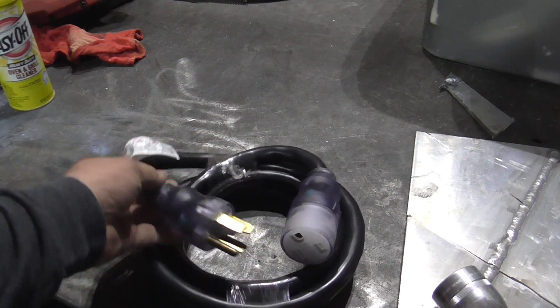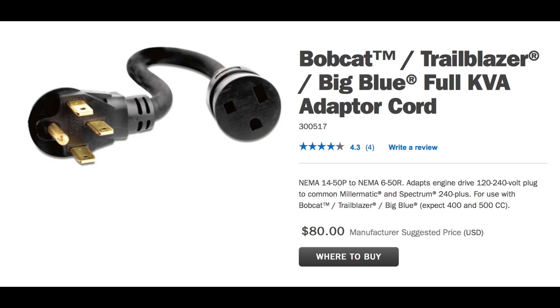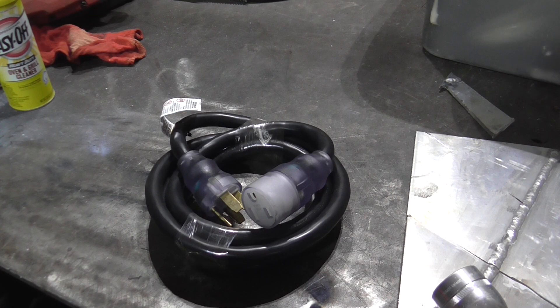This cord has molded plugs. Miller and Lincoln sell those, and a couple of other manufacturers do as well. You can make one yourself, but it takes a lot of time and effort. I found a good deal on this one and I'll put a couple of links in the description for everything I found here, whether you want to get something pre-made or build one yourself.